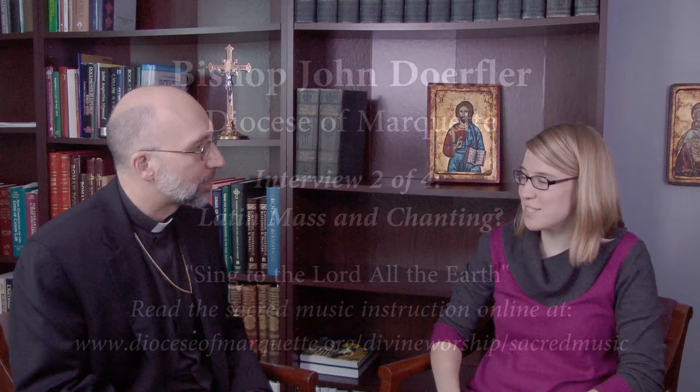Does this mean that we're going back to the Latin Mass? Not at all. I don't talk about that in the instruction. People might be a little bit confused insofar as I mentioned that there are two parts of the Mass that I'm encouraging people to learn that are in Latin — it's the Holy Holy and the Lamb of God.